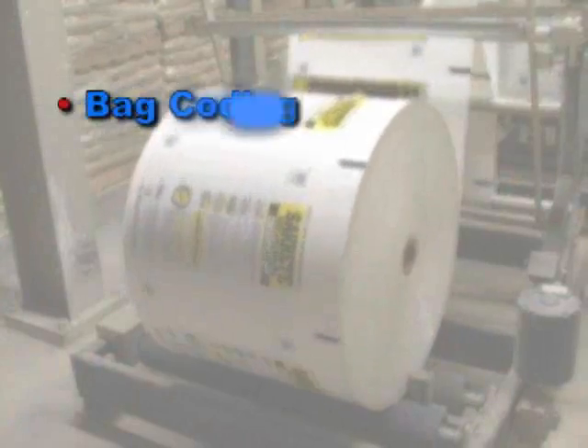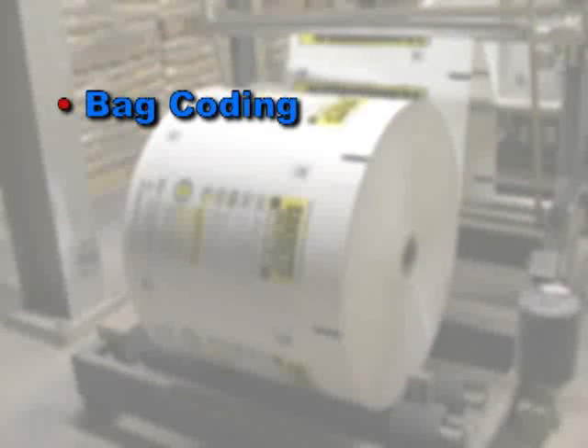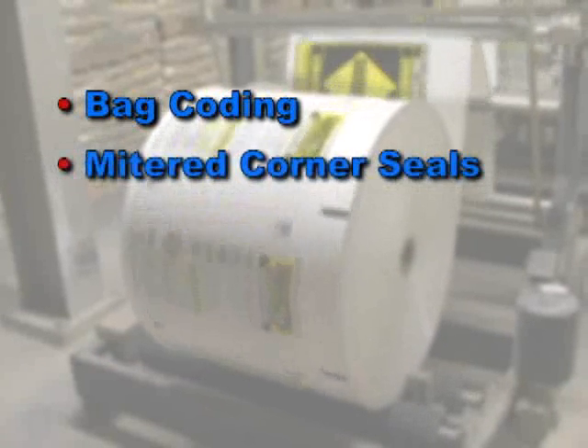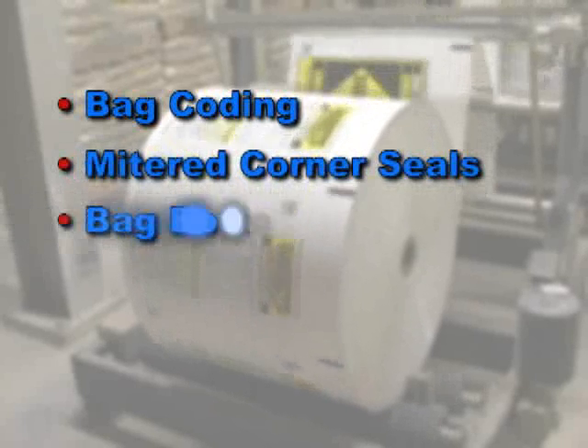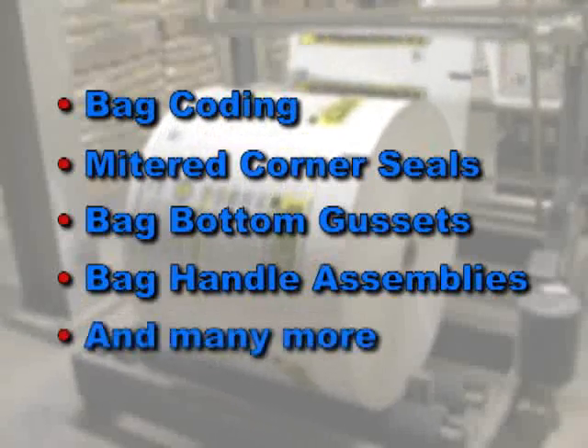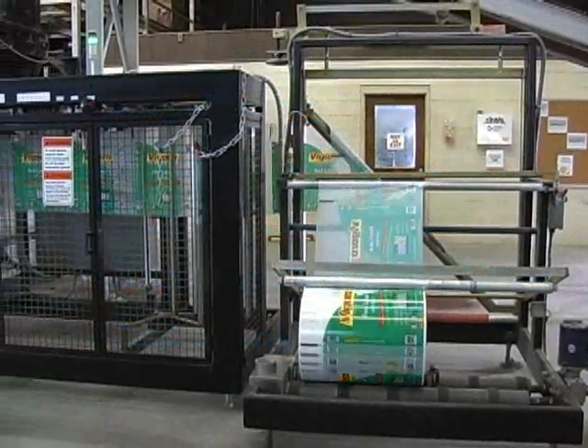A variety of bag options can be supported by the Hamer 3100. These include bag coating with embossing or thermal transfer printers, mitered corner seals to reduce bag corner damage and ease shrink wrapping, bag bottom gussets, bag handle assemblies and many more.